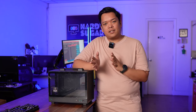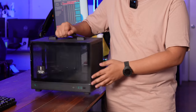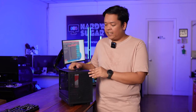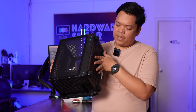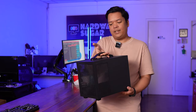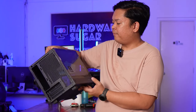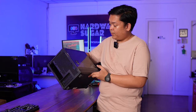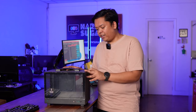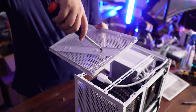Before we get into the build process, let's look at the case first. It has tempered glass, and it doesn't come with a mesh side panel — everything else is mesh and features Deepcool's pixel design. There's a filter on the top, front, and bottom mesh panels. It also comes with a handle that feels quite premium — not one of those plastic ones easily destroyed. There's virtually no flex when lifting with the handle, and a full spine supports the entire weight through it.